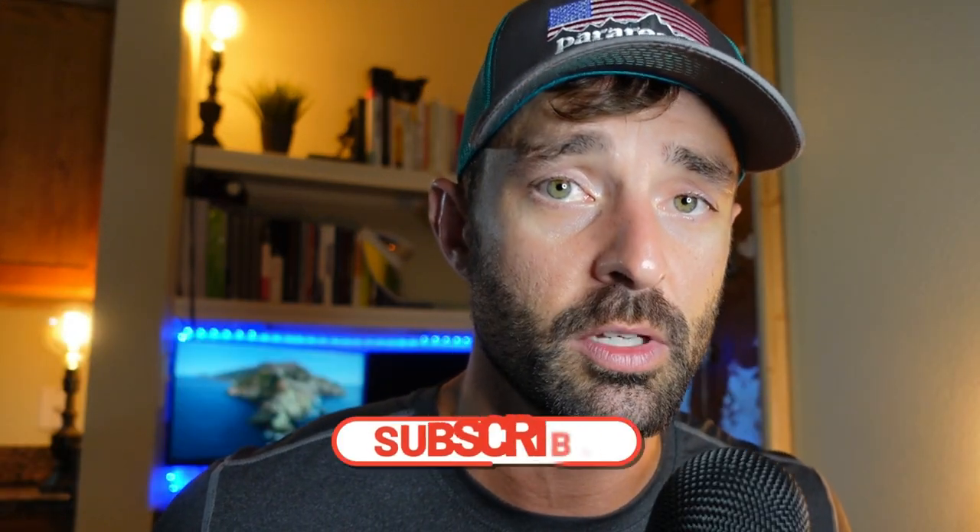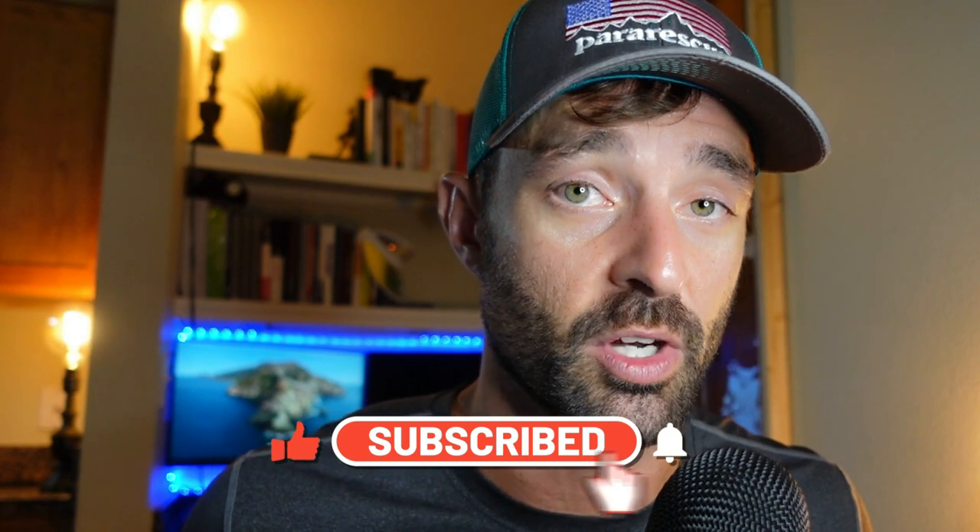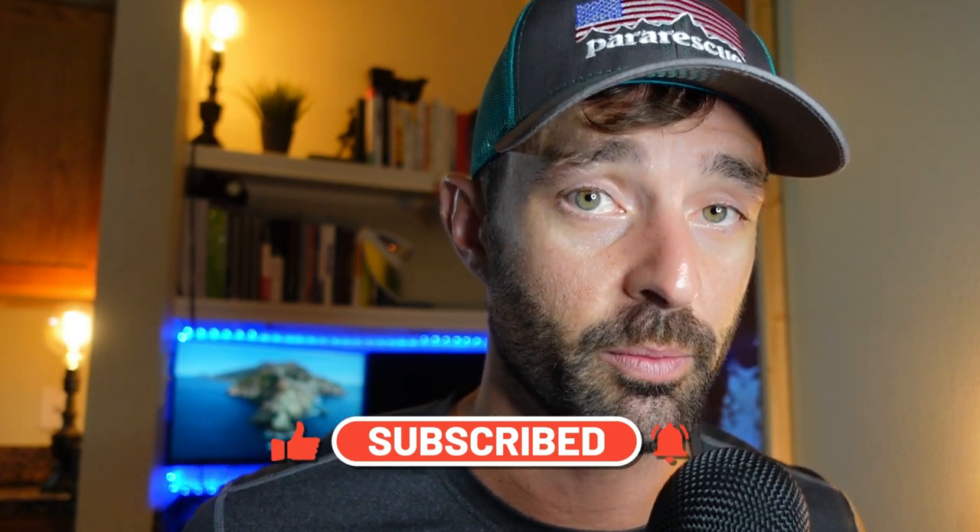Make sure you give the video a thumbs up if you do end up liking it, consider subscribing, and without further ado, let's go ahead and open up these skates and take a look.